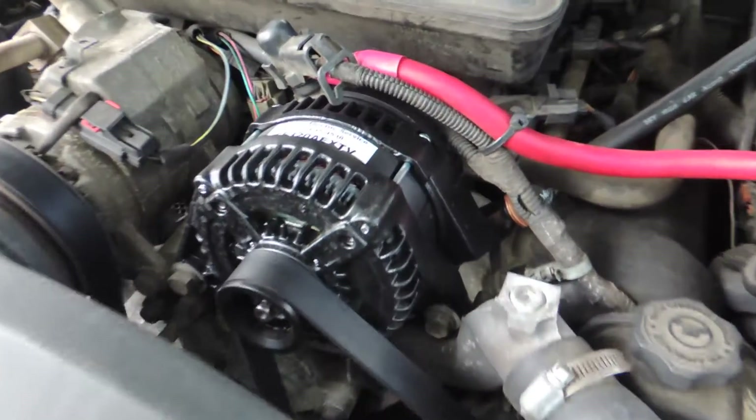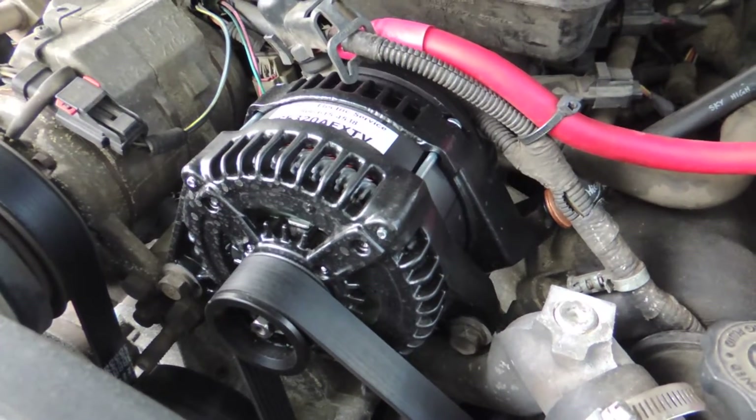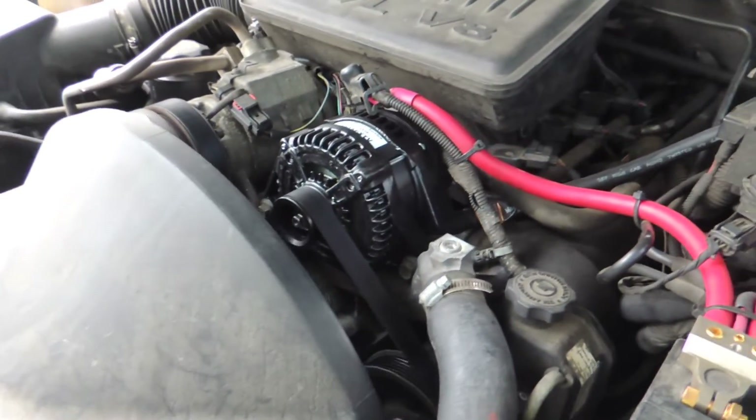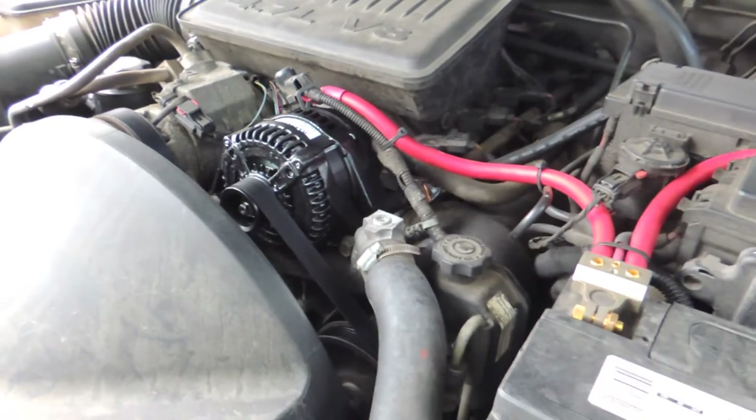The alternator was $395 and then the powder coating was another $45. So definitely not too cheap, but CES came very highly recommended. I figured it was better to get something that I knew was going to be good and was going to last me than getting something that might either die or wasn't really going to put out the power it's rated to put out. This is rated at 320 amps. At idling around 600 or so RPMs, it should be putting out around 160 amps or so. But anyway, let's get into showing you all how I installed this.